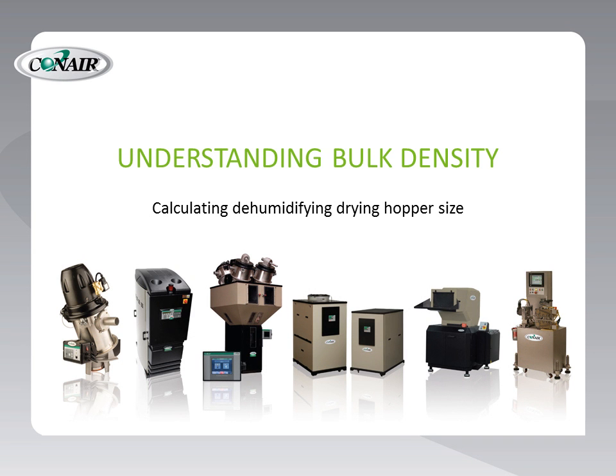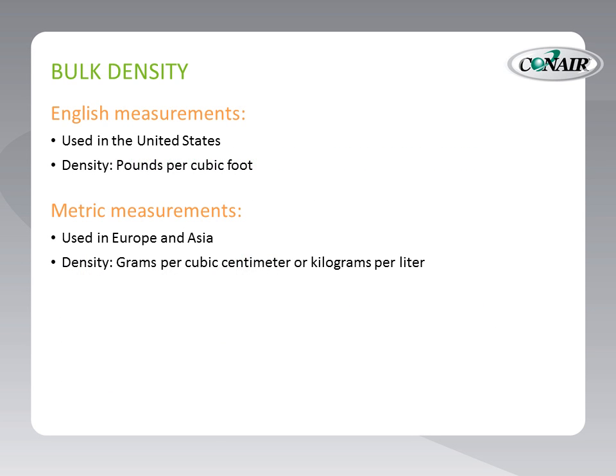When selecting the proper size of drying hopper for a drying system, we must take the bulk density of the material into consideration. Bulk density tells us the comparative weight of the material as measured by weighing a given cubic portion of the material. In the US, we generally use the cubic foot and express the bulk density as so many pounds per cubic foot.